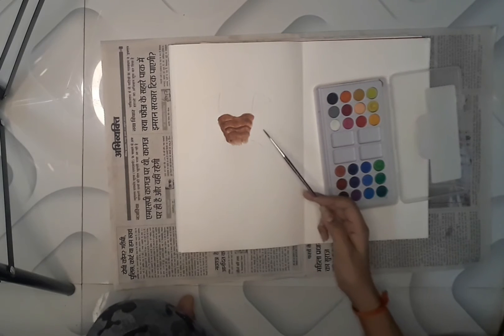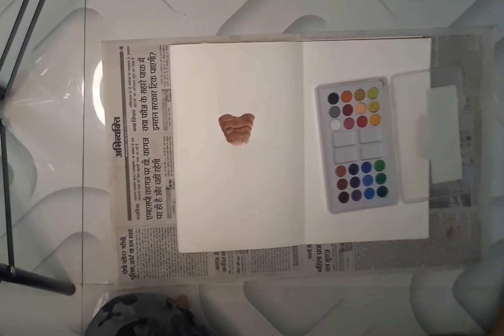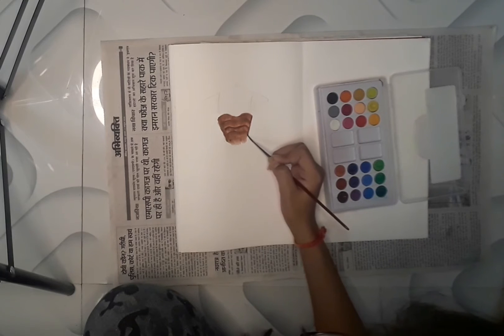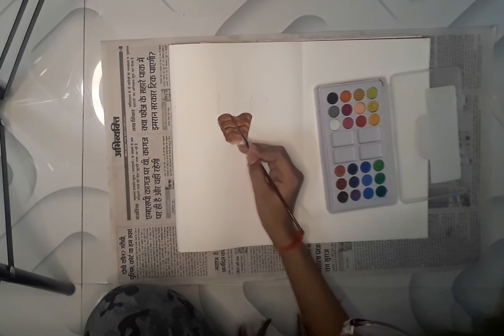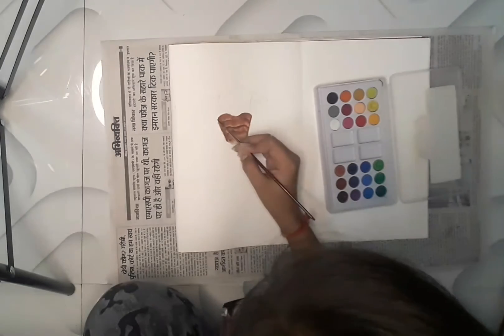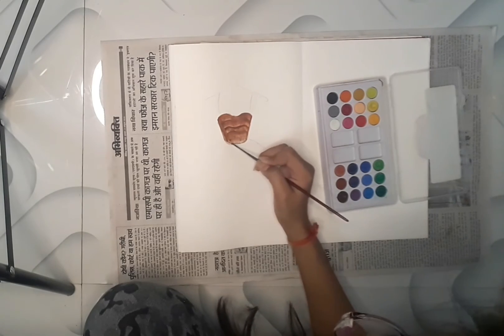Now I will do the outlining roughly, and cover the mistakes which have been done while coloring. The outlining of the upper part is done.